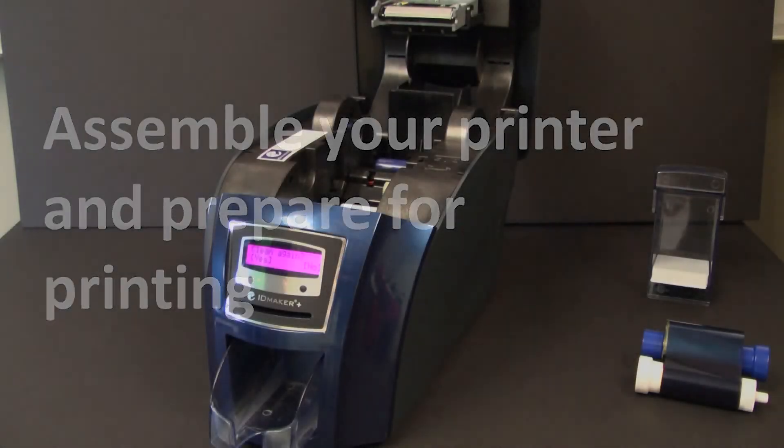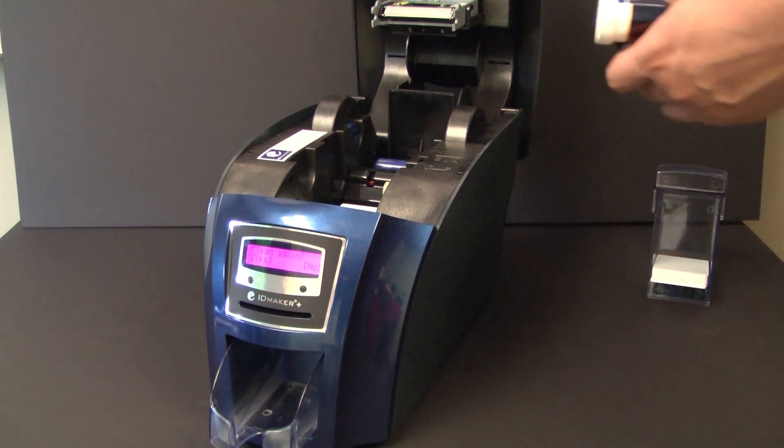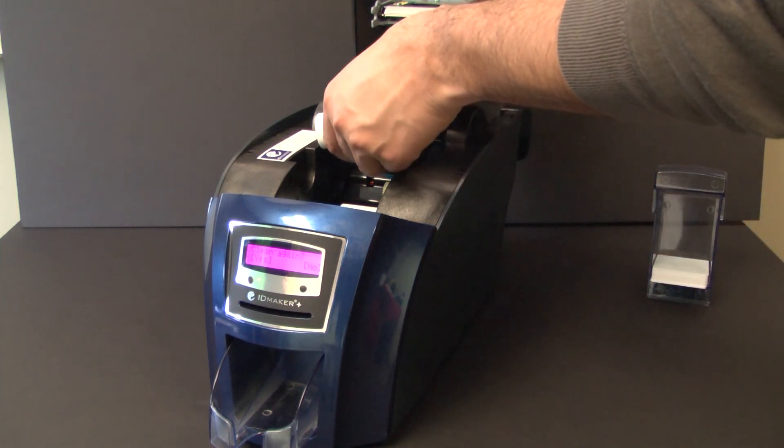Your ID Maker Advantage is clean. You can now insert the ribbon, close the lid, and insert the rear card hopper.